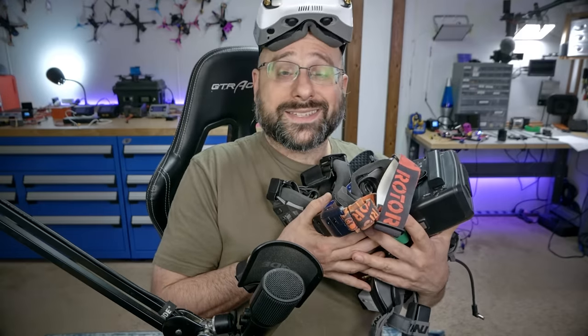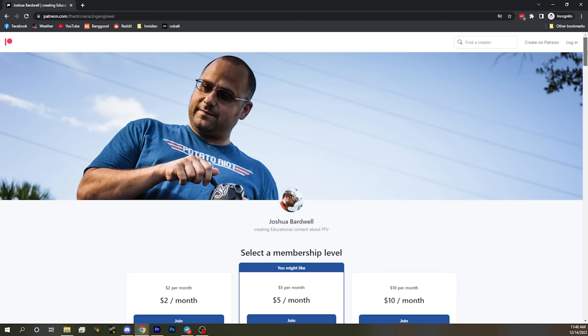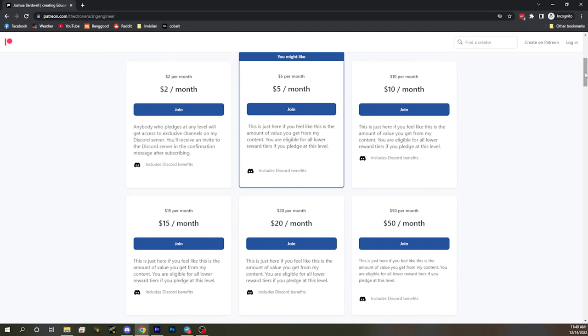Patreon.com is a website where you can subscribe for as little as $2 a month. Patreon is the single best way to support the work I do here at the channel. YouTube ad revenue can go up and down, but Patreon is a consistent monthly income I can rely on — it helps pay my bills and also covers shipping so people can mail me goggles to test. If today's the day you want to support me, there's a link in the video description.